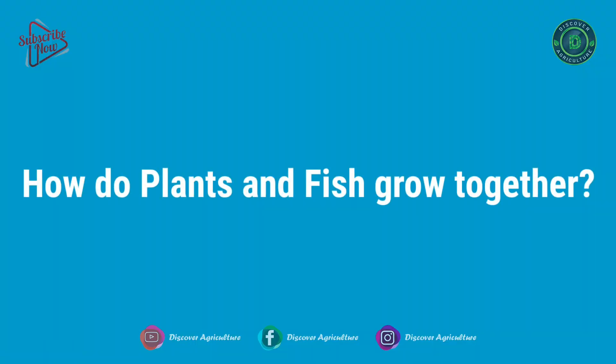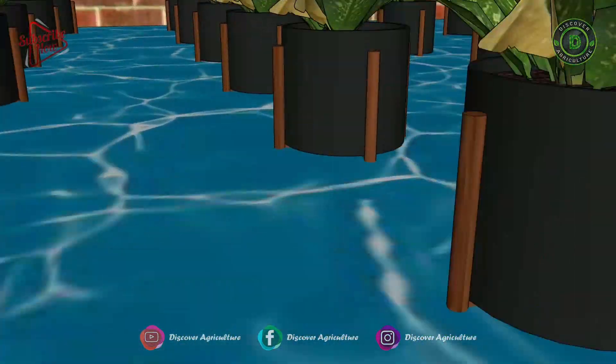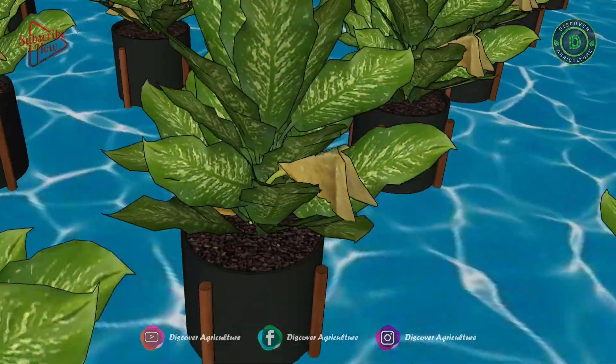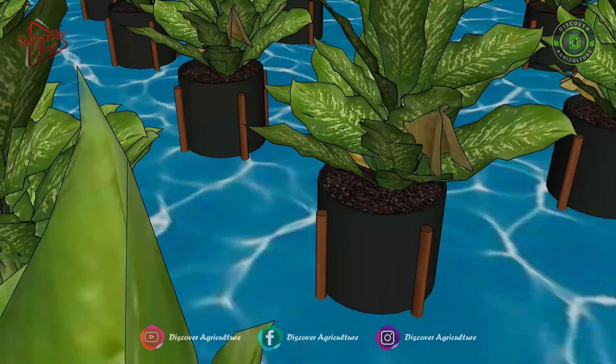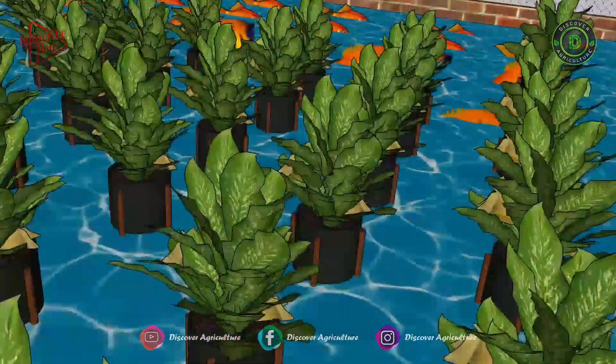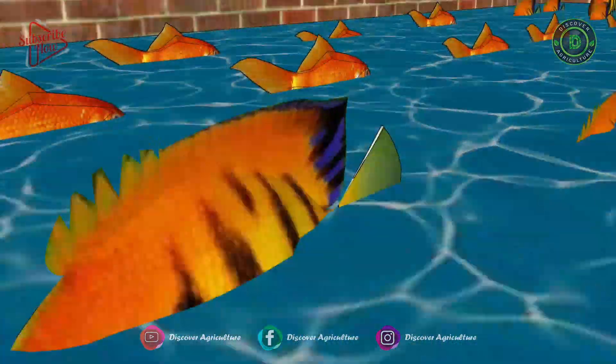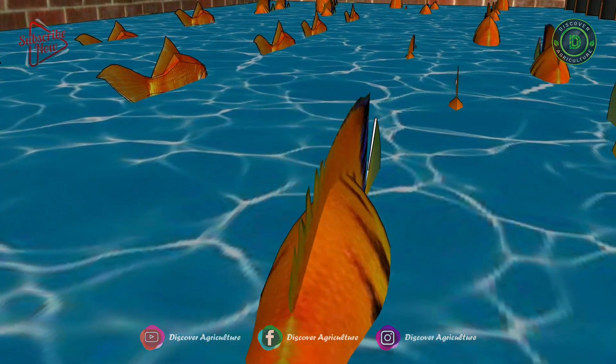How do plants and fish grow together? It's a symbiotic relationship. The fish provide nutrients from their waste products, and the plants filter the water before its return to the tank. Basically, bacteria break down the toxic ammonia in fish waste, turning it into nitrogen — one of the nutrients for growing plants.